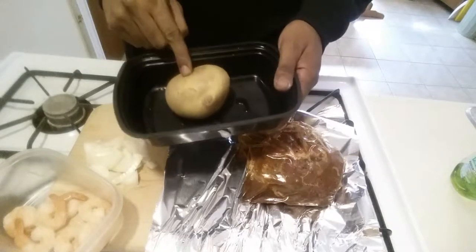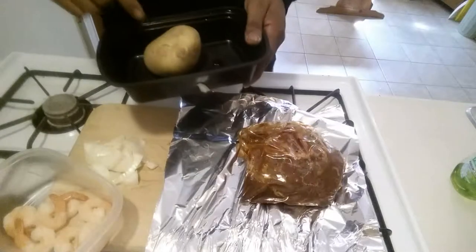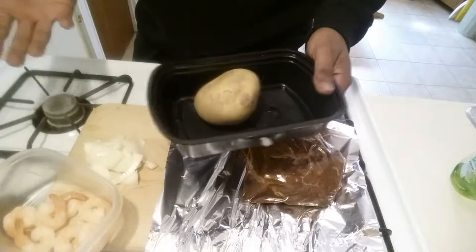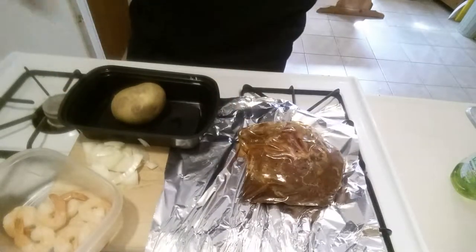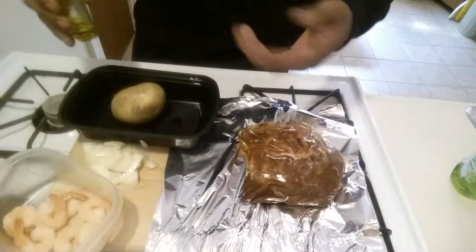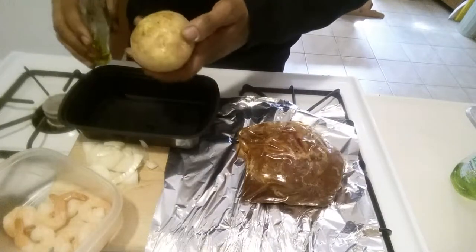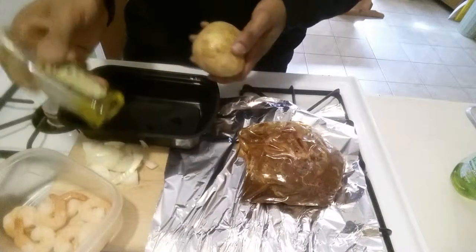I'm gonna do the potato first because it takes the longest to cook. I'm only on my lunch break right now — my lunch break is only 30 minutes. The potato itself is gonna take up most of my lunchtime, so I'm gonna try to finagle something. First thing I'm gonna do with the baked potato is put some olive oil on it.